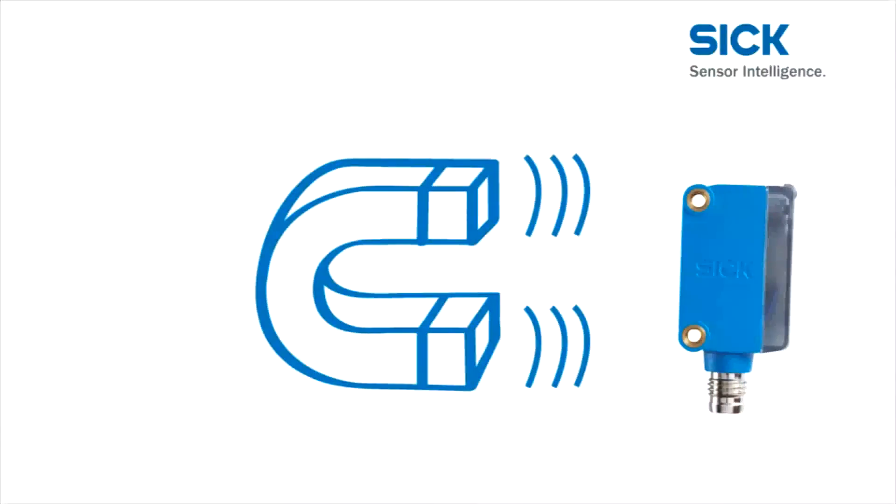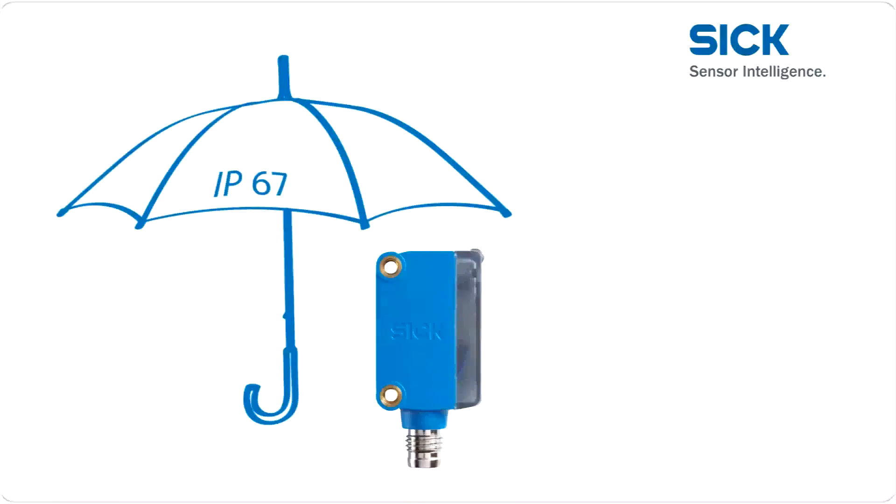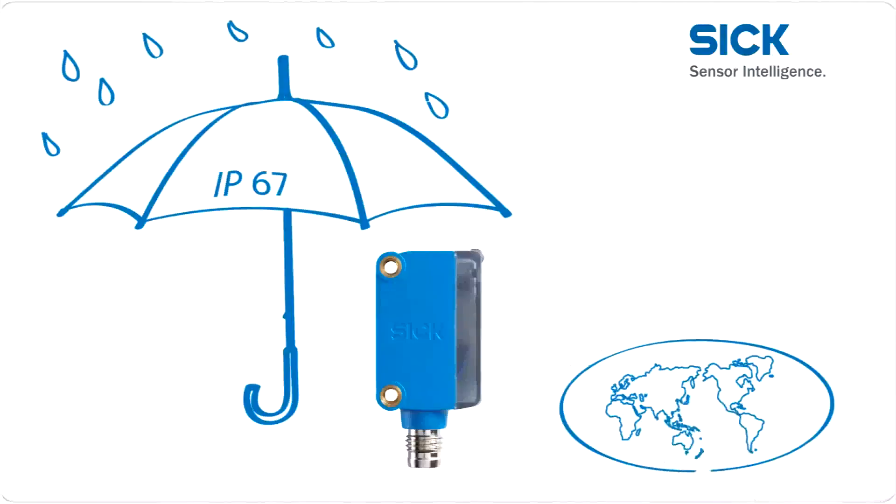Interference from surrounding electromagnetic fields does not impair the performance of the Global Sensor G6 at all. The stability and tightness of the Global Sensor G6 are proven with enclosure rating IP67. This means it is perfect for use in global fields of application, making it a truly global sensor.